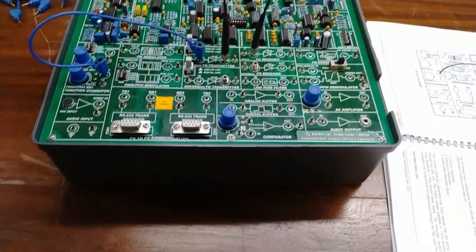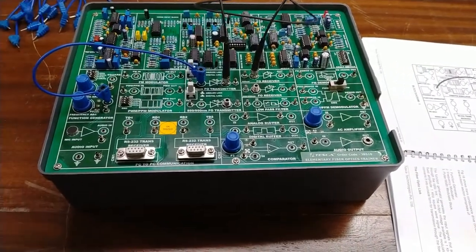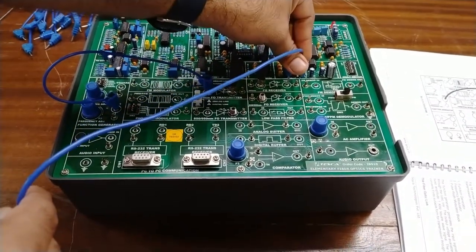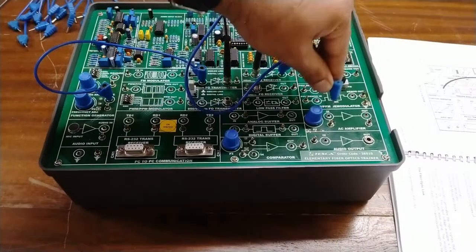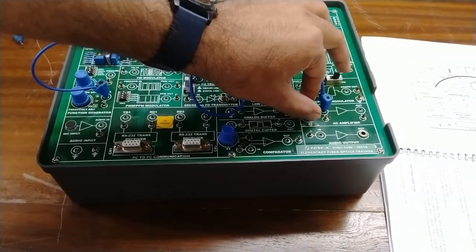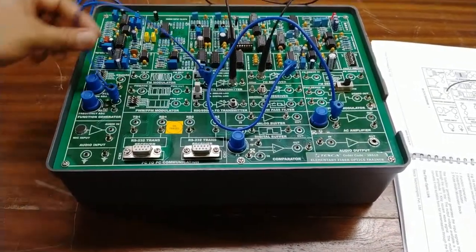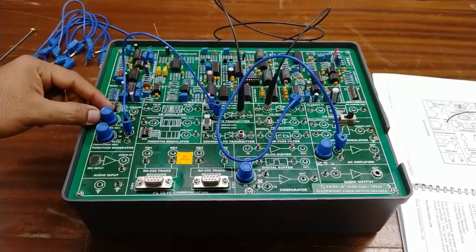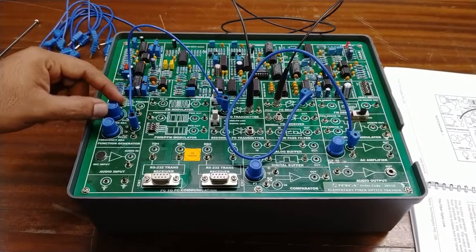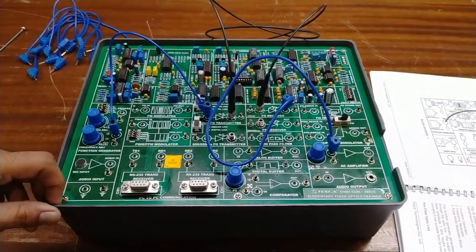The transmitter and receiver blocks have been connected via this communication path — the path through which the signal is sent. Now we will connect the output of the receiver to the AC amplifier. With the AC amplifier's knob we can adjust the amplitude. Frequency and amplitude can be changed at different levels. The output of this amplifier will then be taken at the CRO.